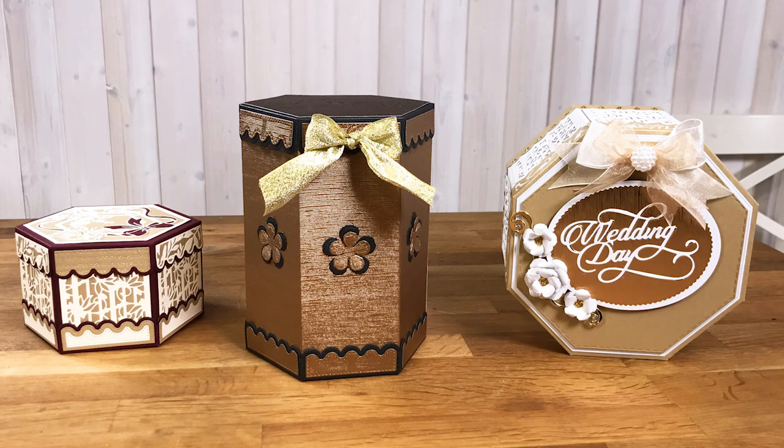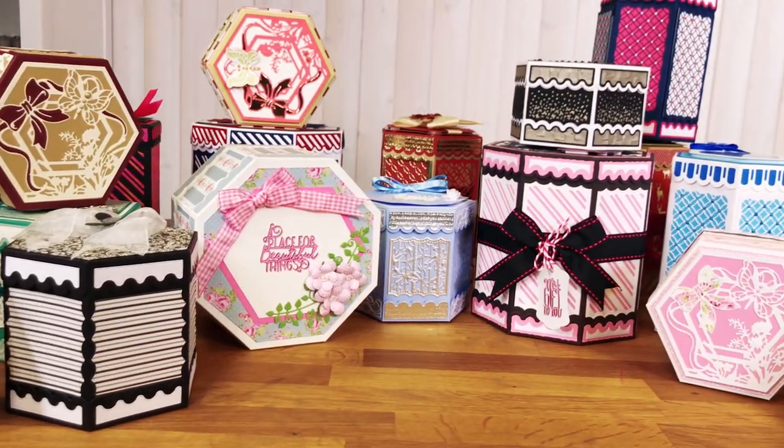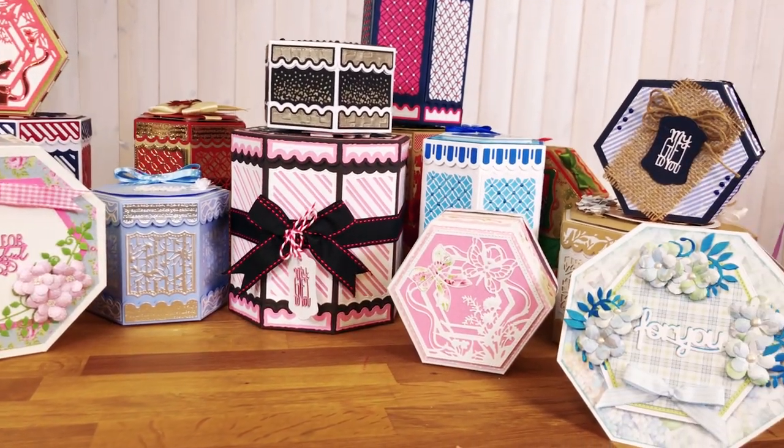Create stunning handcrafted boxes effortlessly with our new Kaleidoscope box die sets. Mix and match side panels with lid and base dies to create a vast range of different sized and shaped boxes.